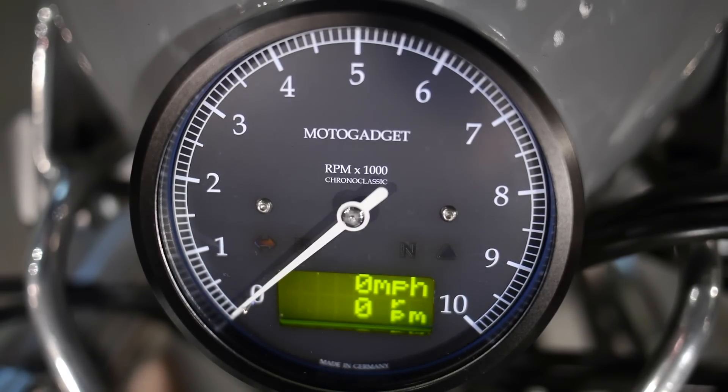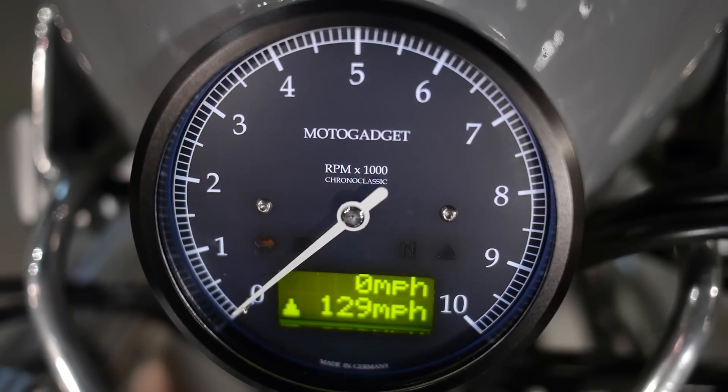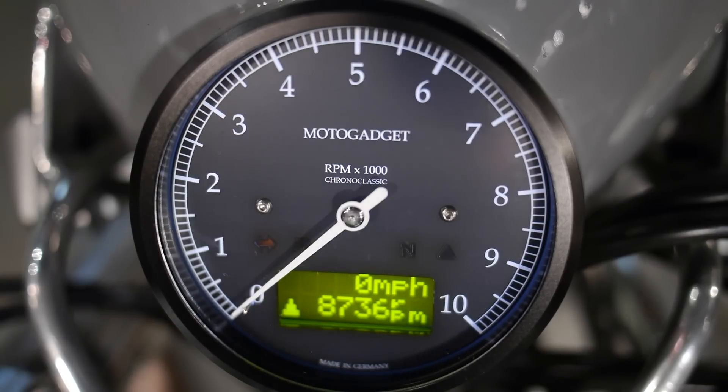Next we've got the current RPM — a real-time registration of RPM in addition to the analog needle. After that, average speed is 38 miles an hour. Next is what would be used for a zero-to-60 time: you hold the button, get two bars, and as soon as you take off it times how long it takes you to reach 60 miles an hour. The top speed this bike has seen so far is 129 miles an hour — not too shabby. The maximum RPM this bike has seen is 8,736. Maximum acceleration we've seen is 5.8 — a little over half a G. Next is maximum deceleration, though I just reset it so I have no reading there. And then we're back to the beginning with our trip reading of 90 miles.